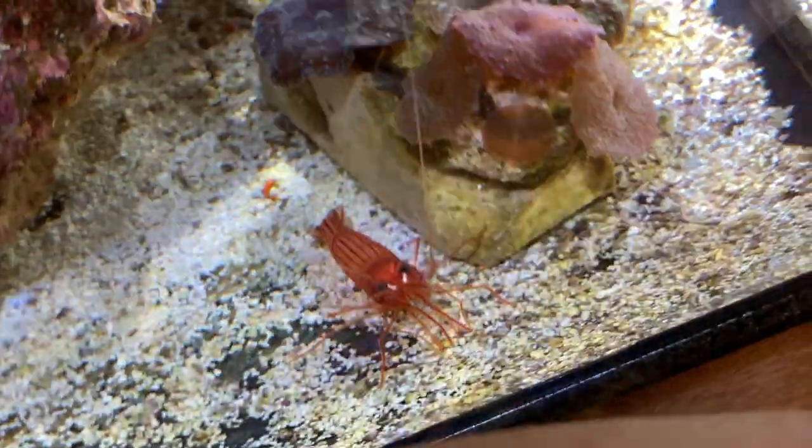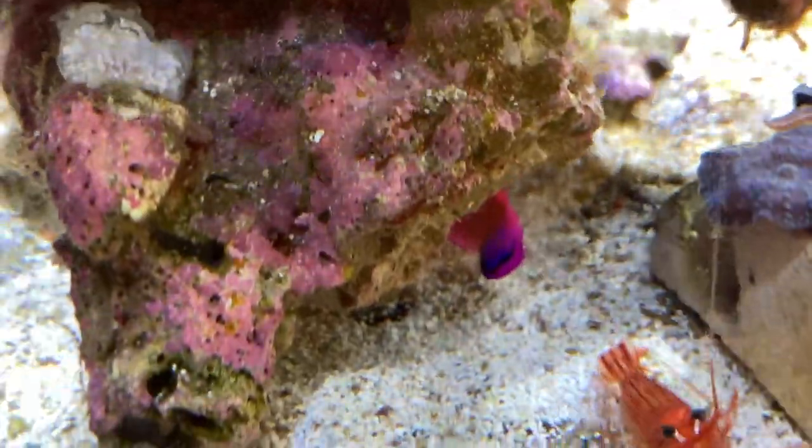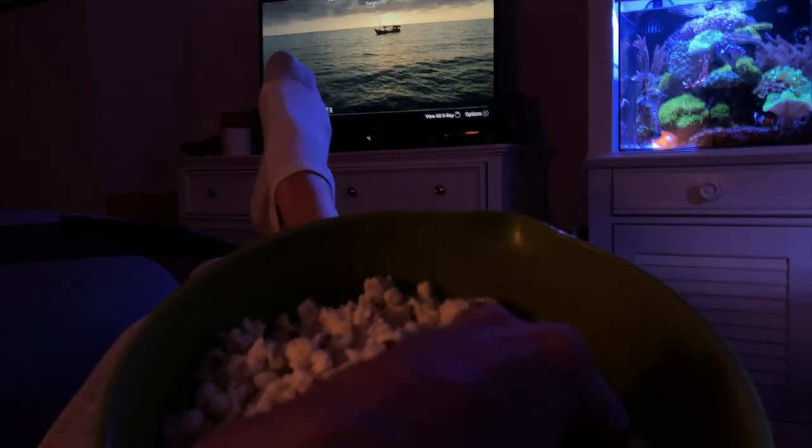These guys aren't afraid of me anymore — it's because I'm always in here. Guess why I had to clean up the floor in the studio? Because I was in here dropping popcorn last night while I was watching Netflix. Alright, let's get into Water Change Wednesday.